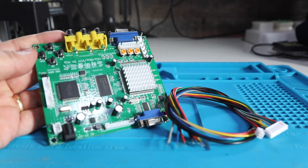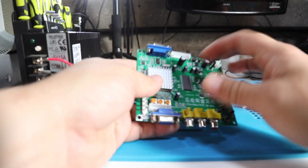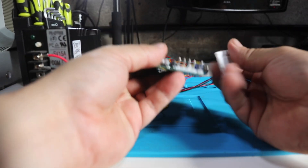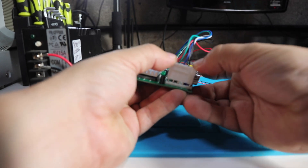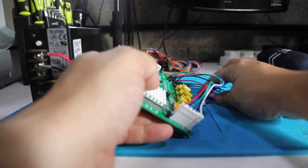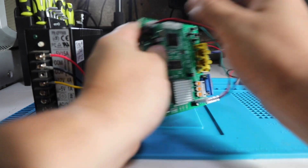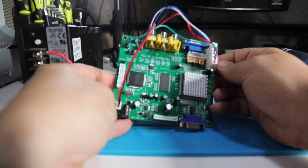Next up is our VGA connector. This is what takes your jammer signal, video signal in and converts it out. So you can see along the bottom of the screen there are a couple of different connectors that'll take in different signals. We're going to use this jammer connection off the jammer board — all pre-built for us, so we're just connecting it in. And then we're going to connect this other connector which is the 5V supply, again coming off that jammer supply board. It's quite easy to connect in. And then we just need the VGA out to connect to our monitor when we're done.